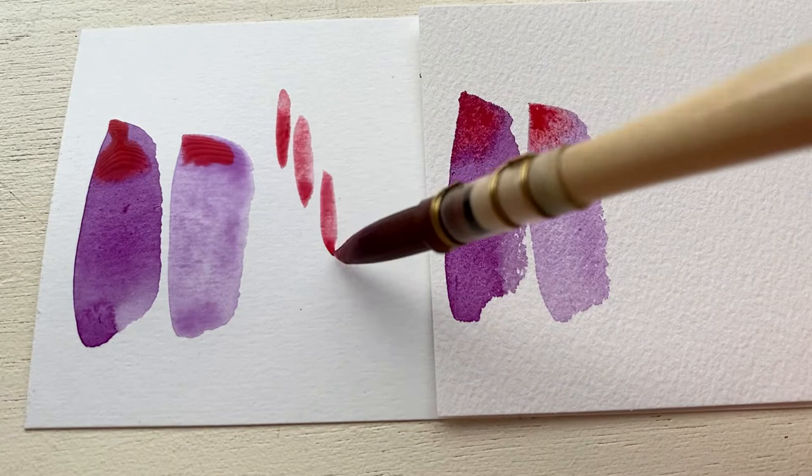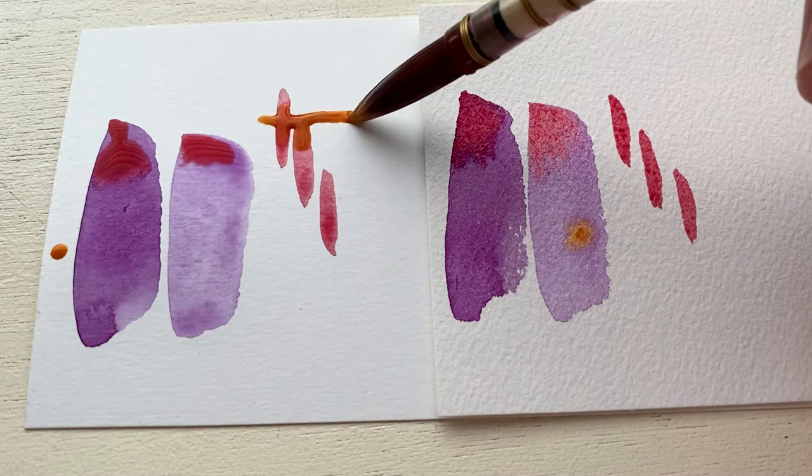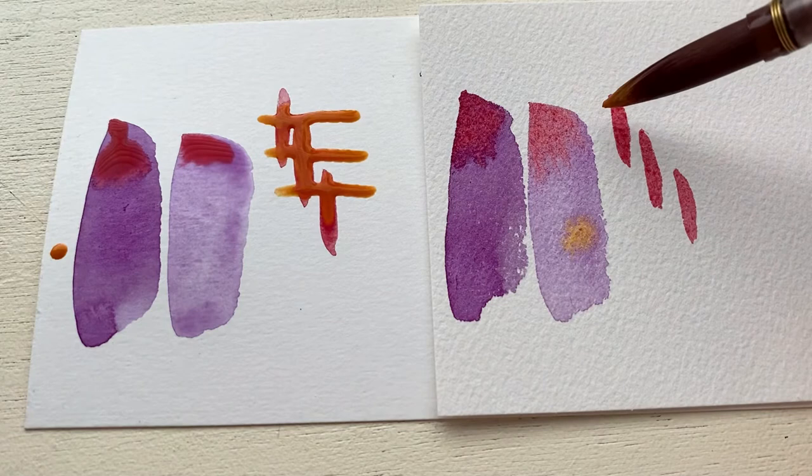Already in this experiment, I can tell that the rougher cotton paper on the right is soaking more of the paint in. There are less puddles and everything is blending at a more even rate. On the left, it's more puddly and the red paint is not quite blending as evenly.